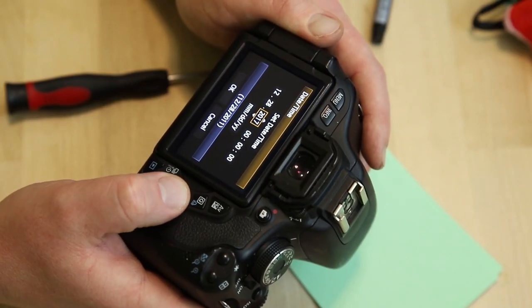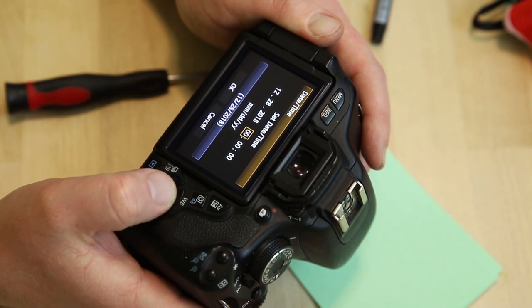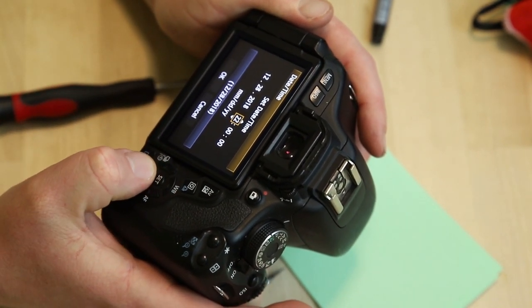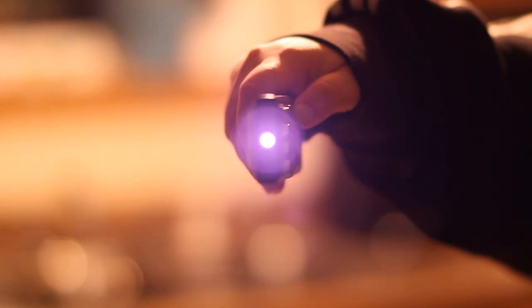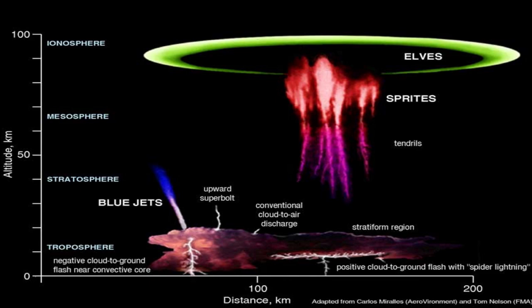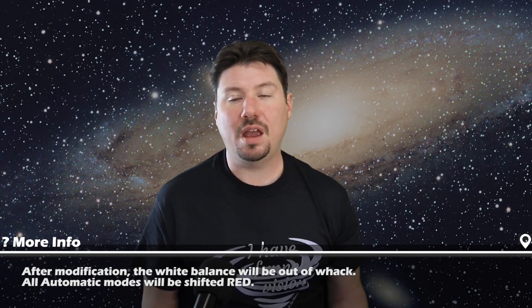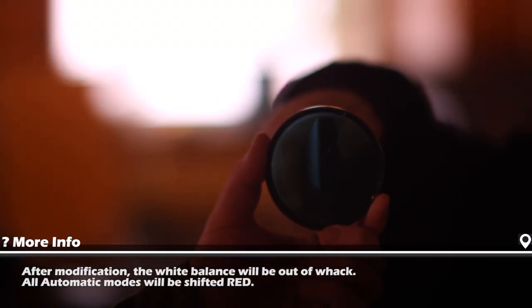And there you have a freshly modified astronomy camera from an old broken camera. Other uses for modified cameras like this might include ultraviolet photography, near-infrared photography, extreme low-light photography, sprites and other transient luminous events — which I hope to have some success with this year — and I'm sure there are many other uses I haven't even imagined yet.